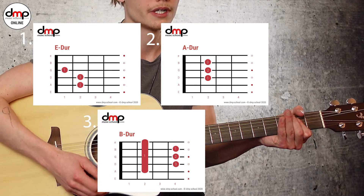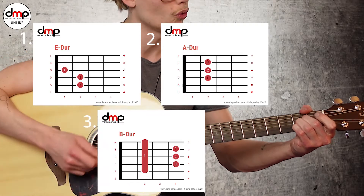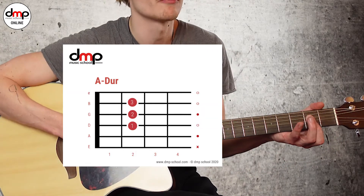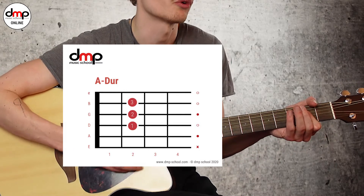A-Dur. Du kannst den A-Dur so greifen: mit deinen drei Fingern. Oder du probierst schon so einen kleinen Baré — nennt man das, wenn man mit einem Finger mehrere Seiten drückt. Das wäre hier beim A folgendermaßen. Das ist also die eine Möglichkeit, und du hast die andere Möglichkeit.